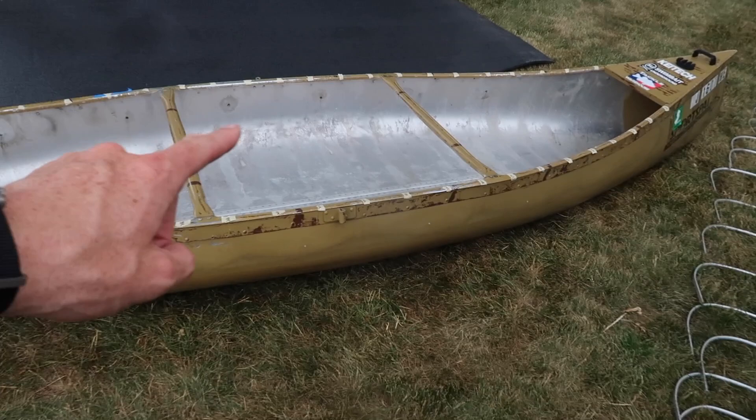Thank you for checking out the video. Today just a quick tutorial - if you have a Sports Pal canoe, I've kind of pushed this canoe on my page. I got this one about 10 years ago and it is due for a foam lining replacement on the bottom as well as those side sponsons. I've really advocated for this canoe, it's a great craft.